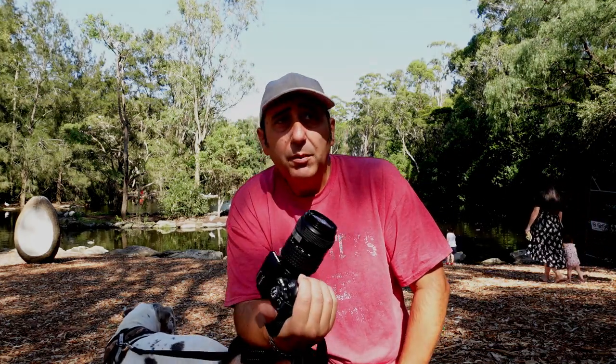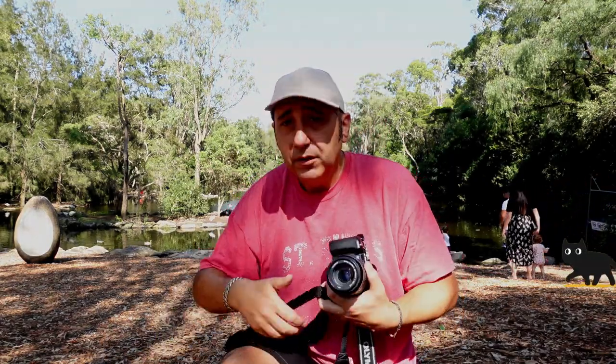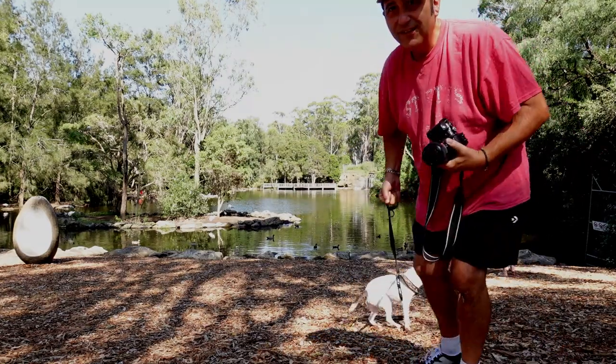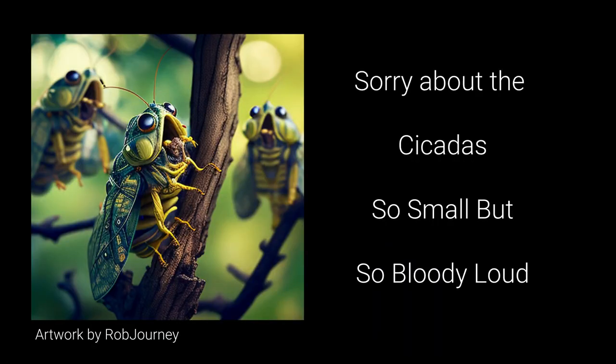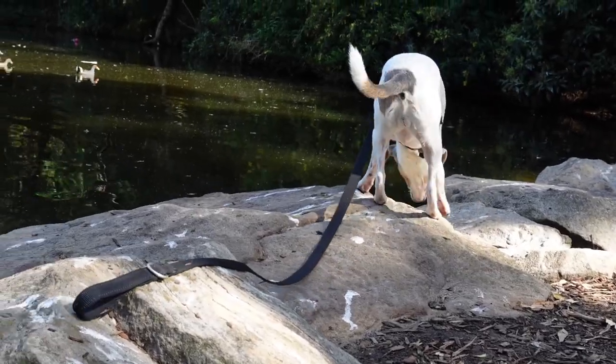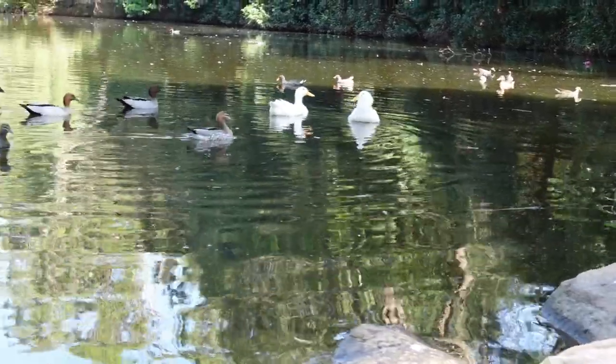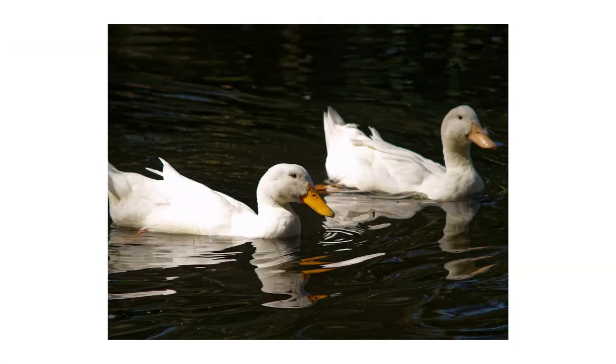I thought that would be a little bit better than playing around with an old crappy digicam from the early 2000s. Sorry about the cicadas - it's just so loud.